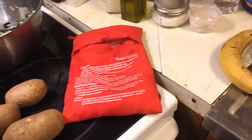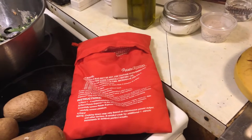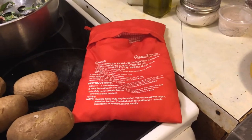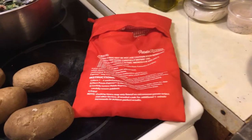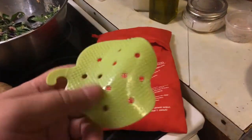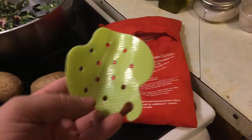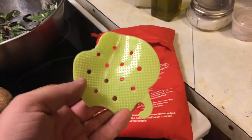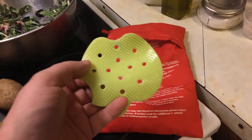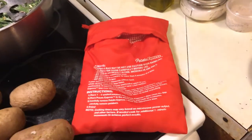The Potato Express bag traps the heat and moisture from the potatoes — it helps them cook quicker. These potatoes I ended up throwing in for an extra couple of minutes because they are a little bit larger, so it took about six minutes to cook them all the way through. The other kitchen tool we tried is the vegetable cleaner — it's shaped like an apple with little dimples on it. It worked pretty well for cleaning the potatoes, no better or worse than a regular scrubbing brush, but as a dedicated utensil it worked great.